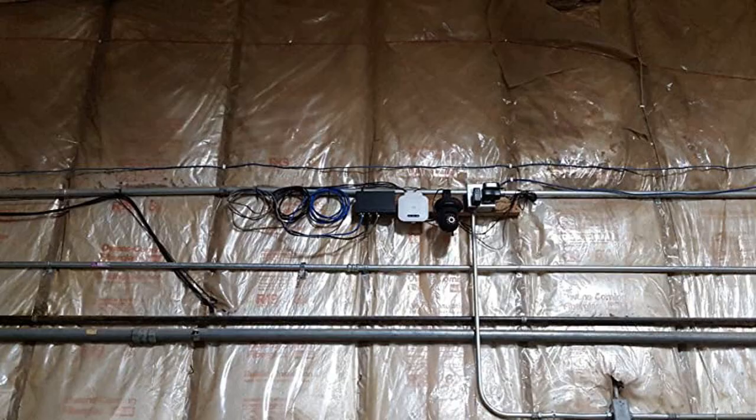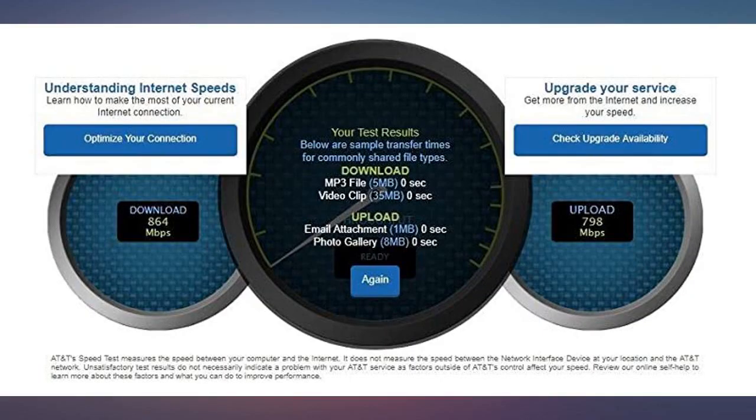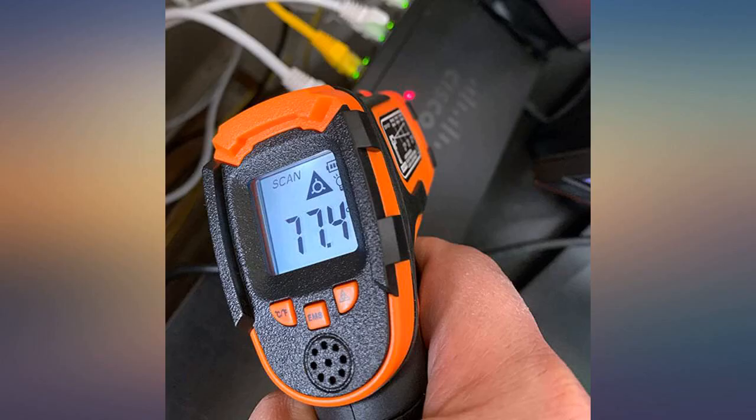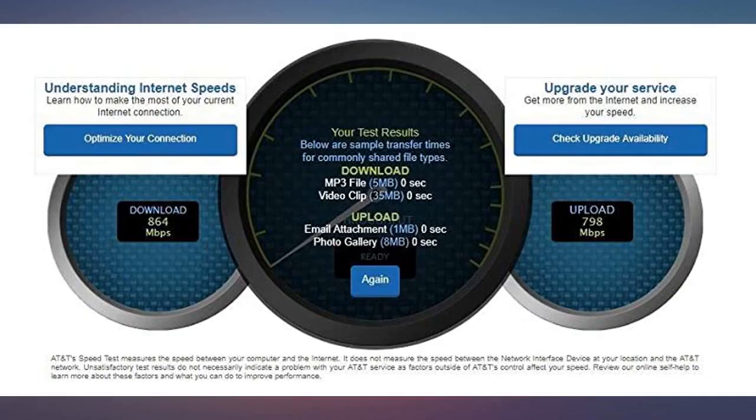I did install taller rubber feet to raise the switch a bit away from the desk. The Xfinity-supplied XB6 modem router is where the issue of speed throttling because of heat occurs, but that has been fixed with two 80mm fans — a bottom fan forcing cooler air into the intake and a top fan exhausting heat out. Highly recommend it.